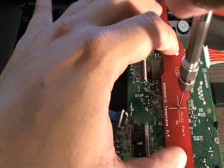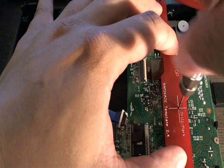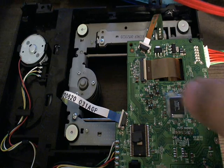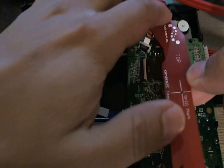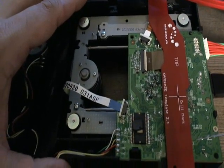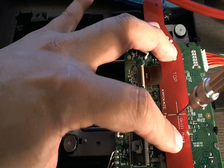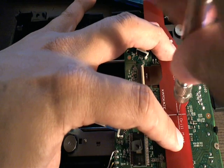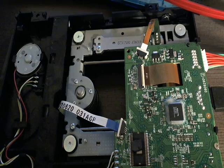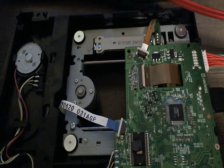So gently, you just want to scratch the surface. Just hold it down so it doesn't go anywhere. Okay, now we'll go ahead and use our solder in order.